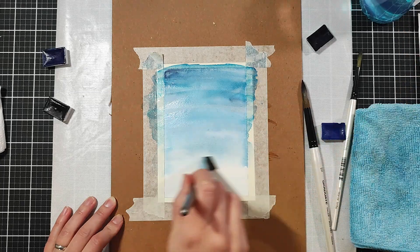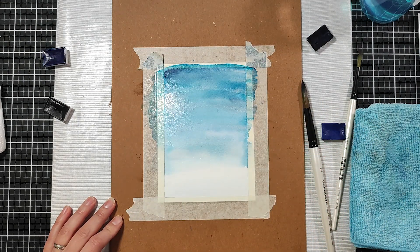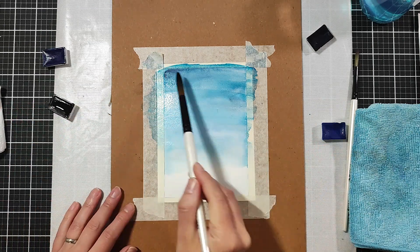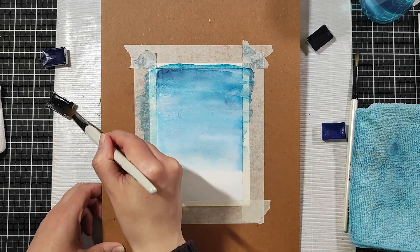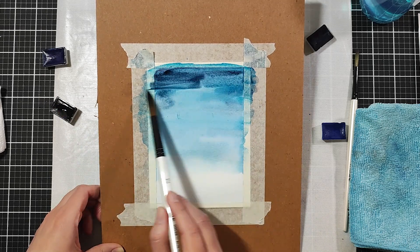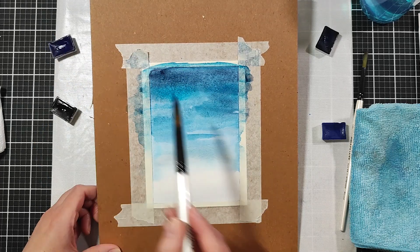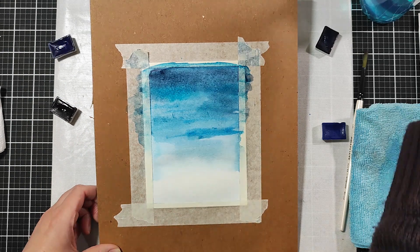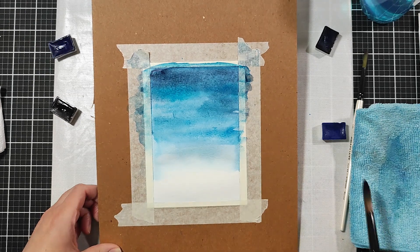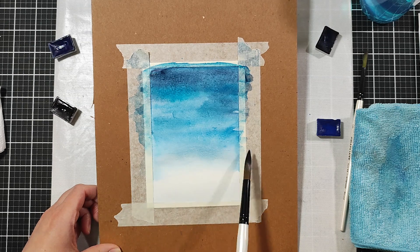Once I was quite pleased with the look I left the panel to dry, though I wasn't very patient. When I started applying more water on top the color started to slightly reactivate, but it doesn't matter — I'll just add a little bit more color to make it slightly darker at the top. Using all these shades of blue, randomly adding here and there for variation, with a little bit at the base as shadow for the snowy hill and dabbing off any excess. I'll leave it to dry again.